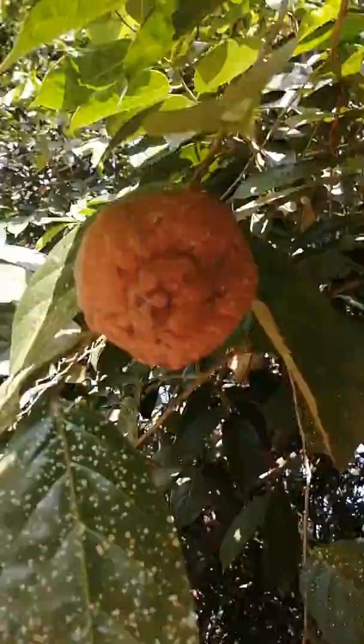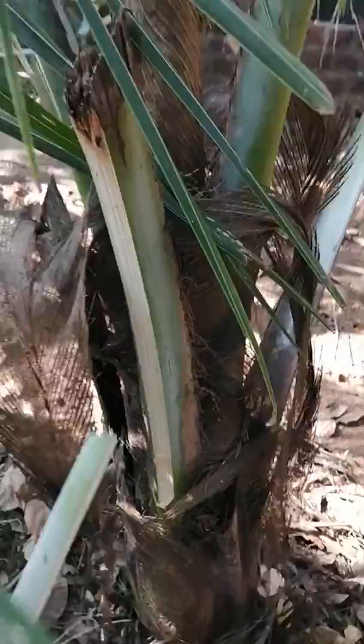We are looking at the leaf in the bottom. This one is looking at the top. This is the leaf. This is bamboo.